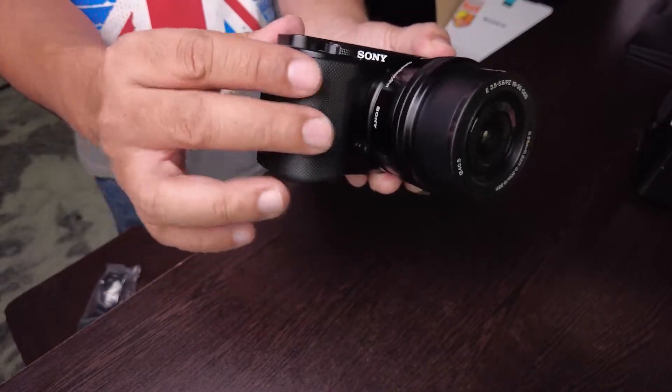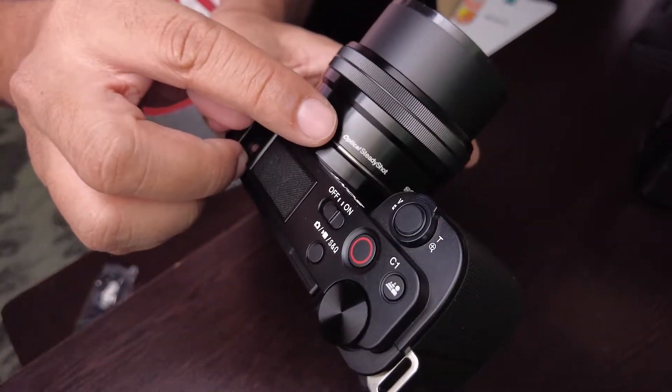And this is the microphone port. This is the rubber grip. Steady shot. I am not going to get into specifications because all of that is available on Google. I am going to talk about real user experience.